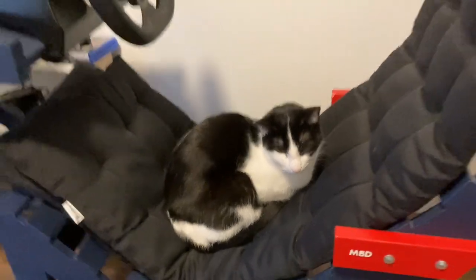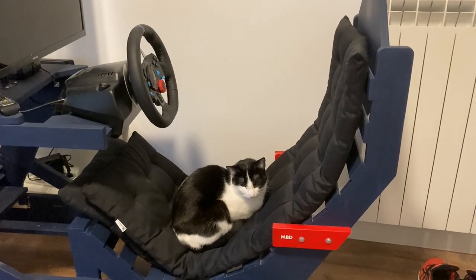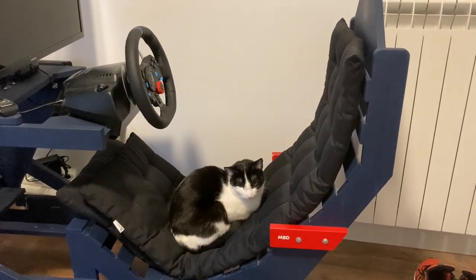Are you comfy buddy? I think that's comfy. But can I make it better? In this video I'm gonna mold a custom seat — or at least I'm gonna try.